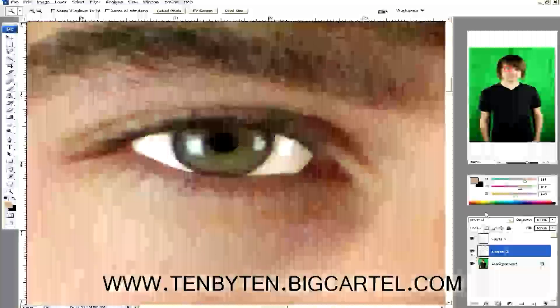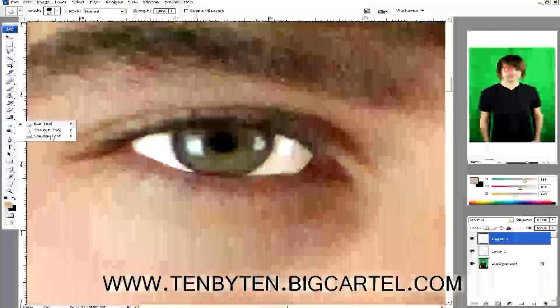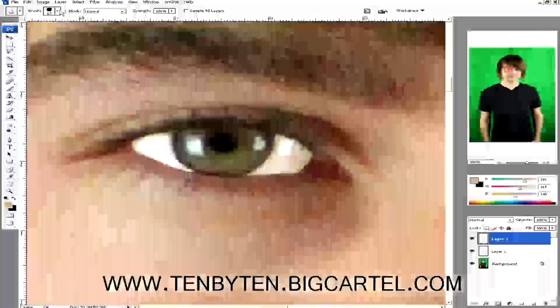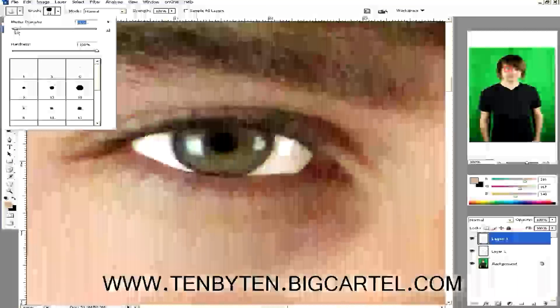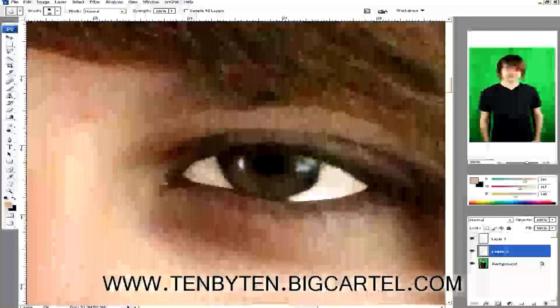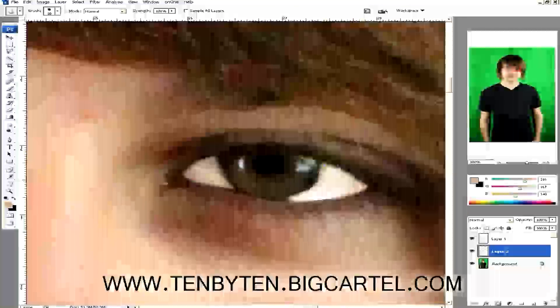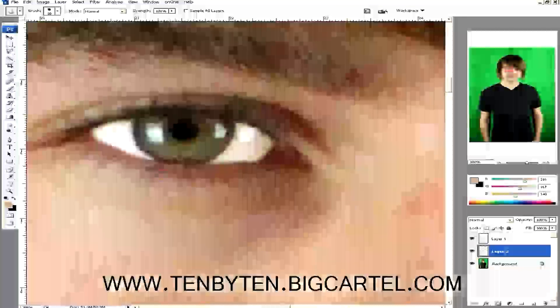We're going to clean this up a little bit. I'll hit the R tool — it has three options: sharpen, smudge, and blur. I'm going to use blur and turn my brush down a little to be more specific. I'll gradually blend the edges in. You want it to look sharp when you zoom out. If you mess up, hit Control+Z to undo. I'll select the other layer and do the same thing over there. Okay, that's already looking pretty decent.